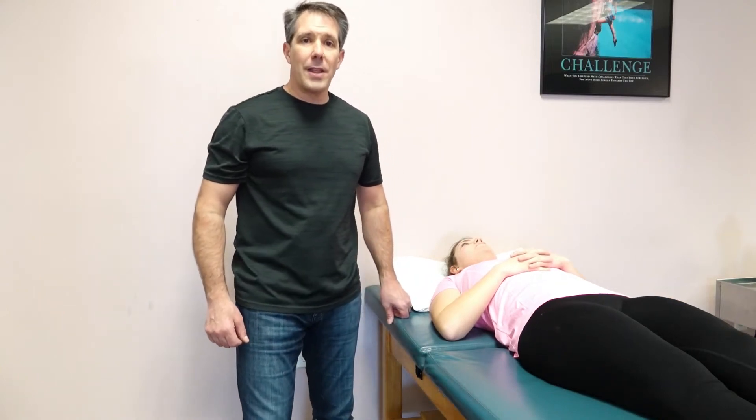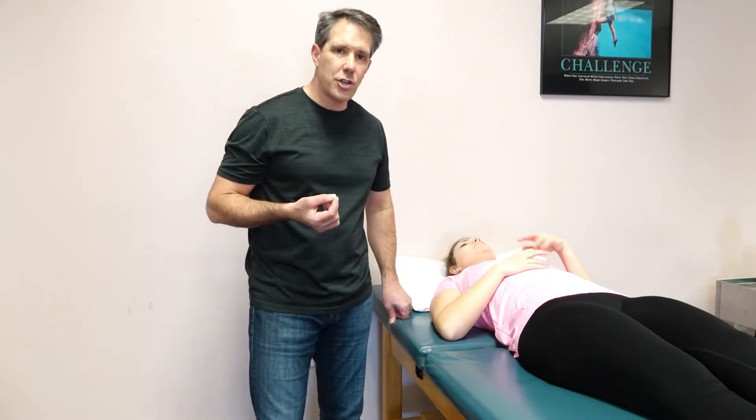Hello everyone, this is Paul from OrthoEvalPal. This next test can help identify if somebody has a SLAP tear or labral tear in the shoulder.